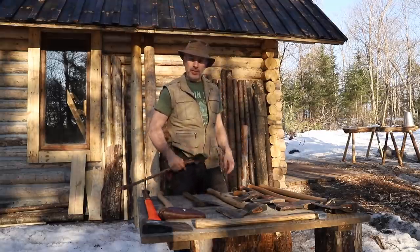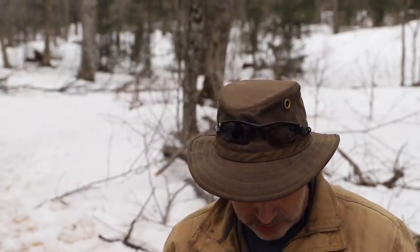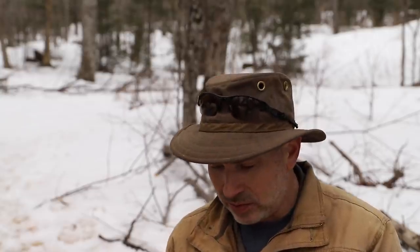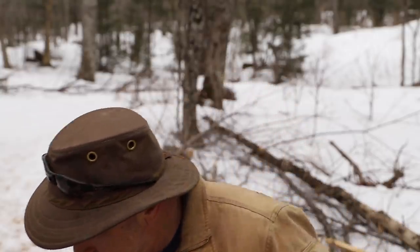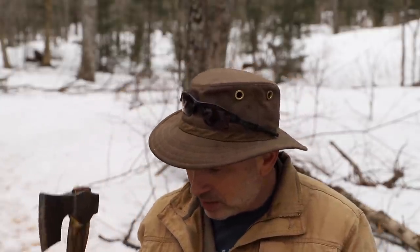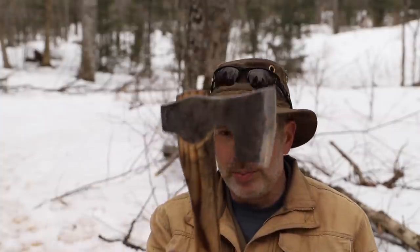Hey everybody, Sean James here from MySelfReliance. Welcome to the cabin. Like I've said many times, I'm not an expert on knives or axes — I don't consider myself one. But I do know the basics, and I'm going to get into my complete axe collection in a few minutes, but first I just wanted to go over the basics of an axe — the anatomy of an axe.